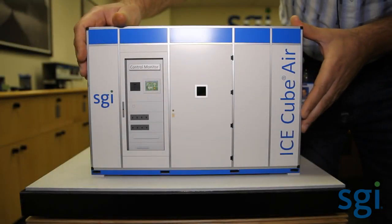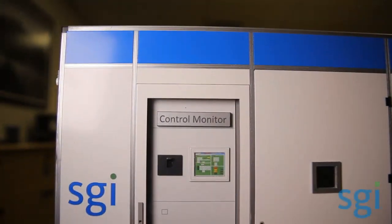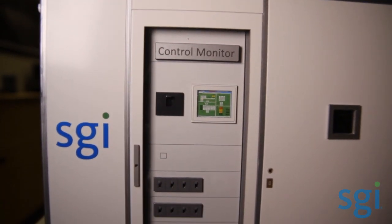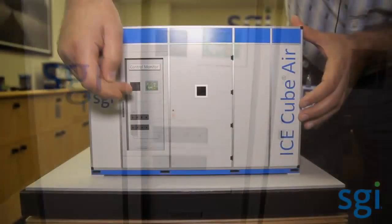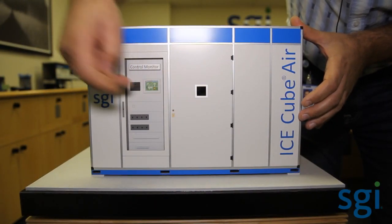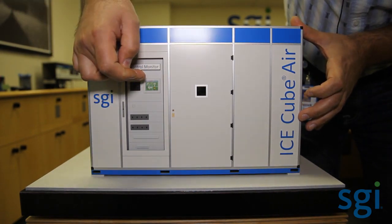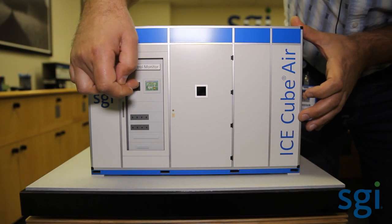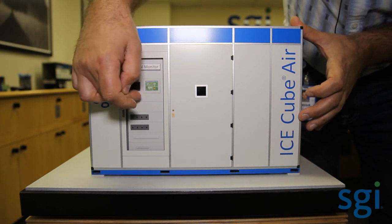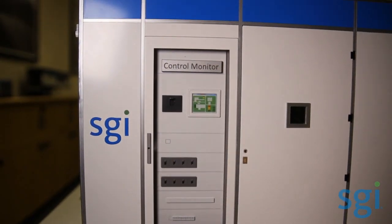What you see here is the head unit. You're seeing the control panel and the touch screen of the monitoring control system, all the main breakers for the main power panel. Included in this panel are a couple of power monitoring screens. So you have a monitoring control panel, you have the main breaker, and then you have some additional power monitoring screens, along with breakers for things like lights and fans.